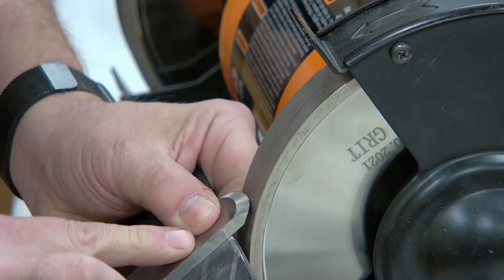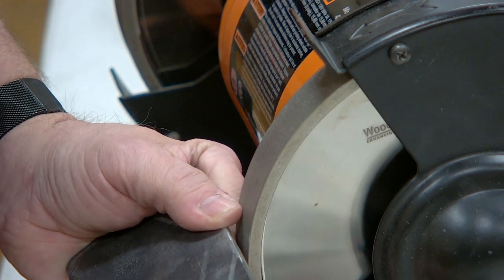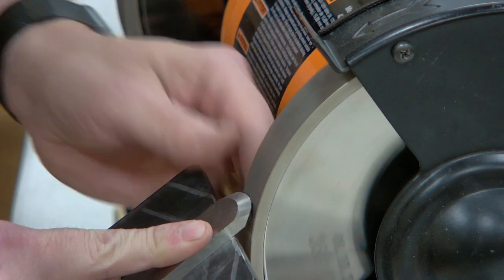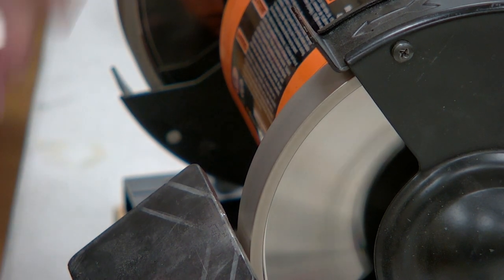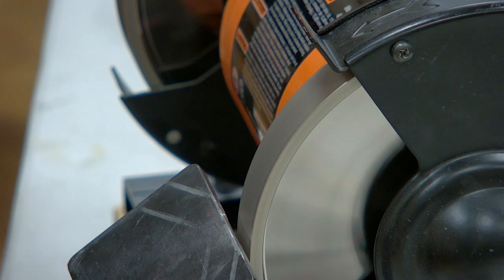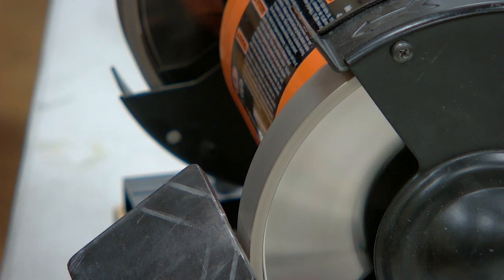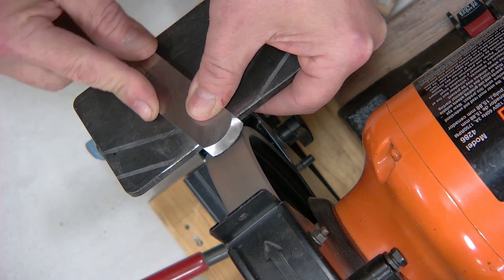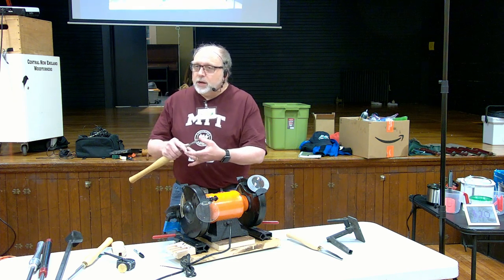Pop the tool in, get it close, find the bottom of your piece and this should line right up — if it didn't shift on me. If you have any doubts, get your marker out, color the bevel nice and black, come over here, spin the piece. Something moved on me so it's not exactly right. I'm not sure the geometry changes dramatically based on the depth of the platform. Keep going until you get rid of all the marker — that's pretty close. You'll know it's sharp again when you feel that burr on top.